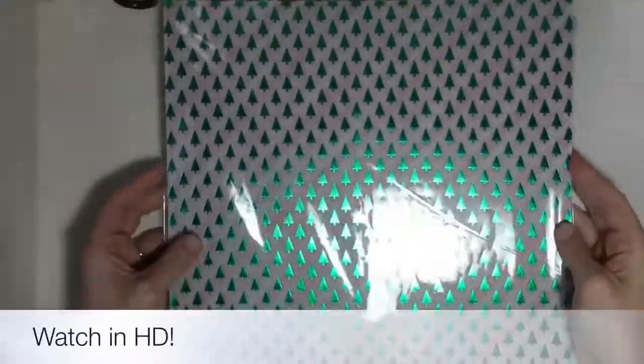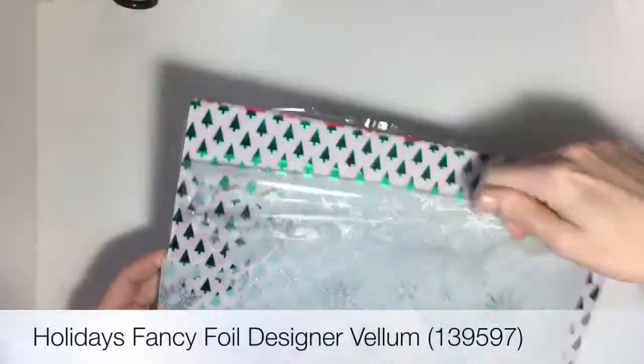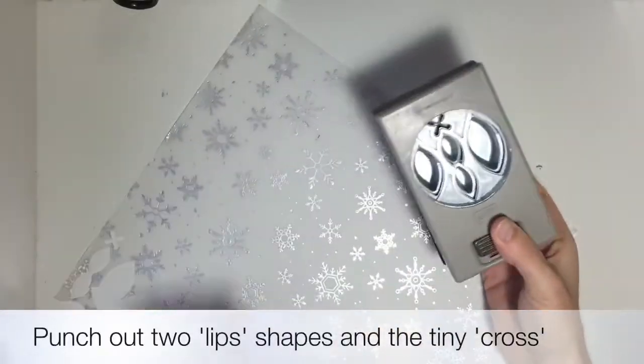Hello and welcome to a Project Go Create video! Today we are making a bow out of the festive flower punch and the holiday fancy foil designer vellum. I think that I'm the first demo to have come up with this — I'm sure you can tell me if I'm wrong. I hope you like it, thanks for joining me.